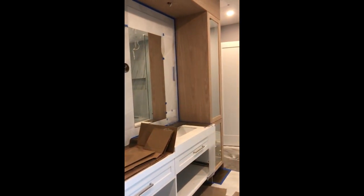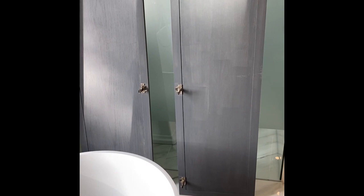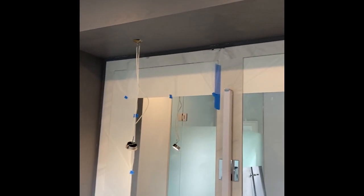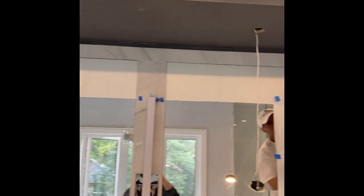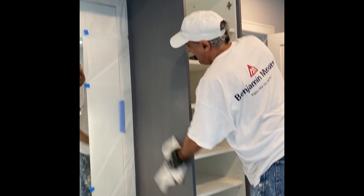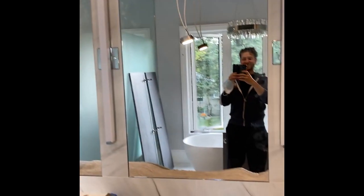Now we just need to figure out which color to stain this vanity. It only took us about 25 tries, but we finally figured out the color for the master bathroom vanity. It's just being painted right now. We really wanted to go with something that played off the grays in the floor. We think it's dark enough to be dramatic, but not so dark that it doesn't flow nicely with the stone — it just really fits beautifully. We couldn't be happier with it. They're just about to start the second coat and we are all good.